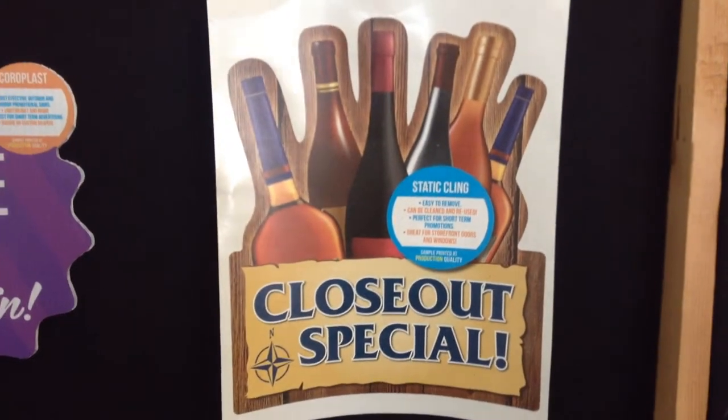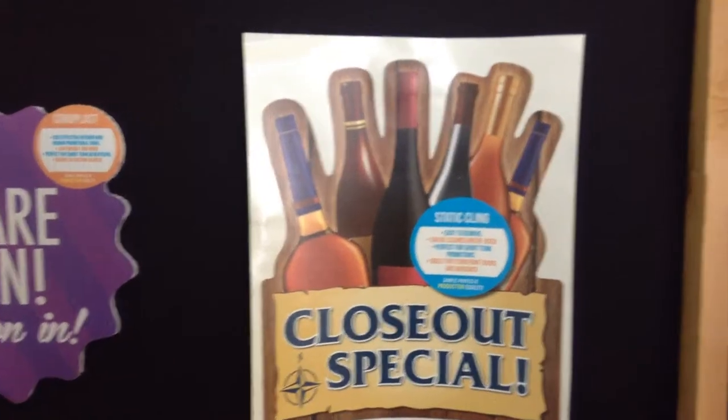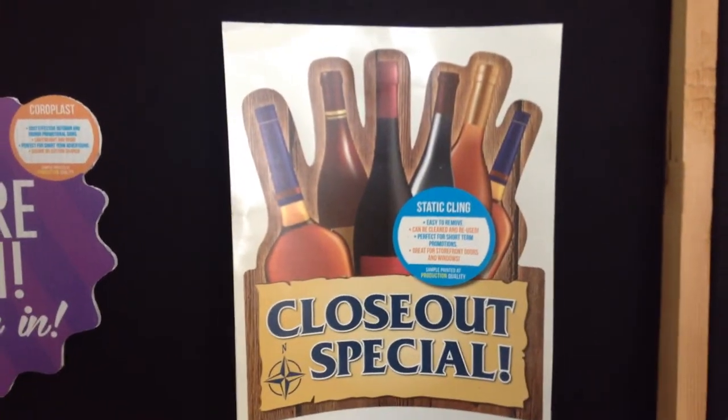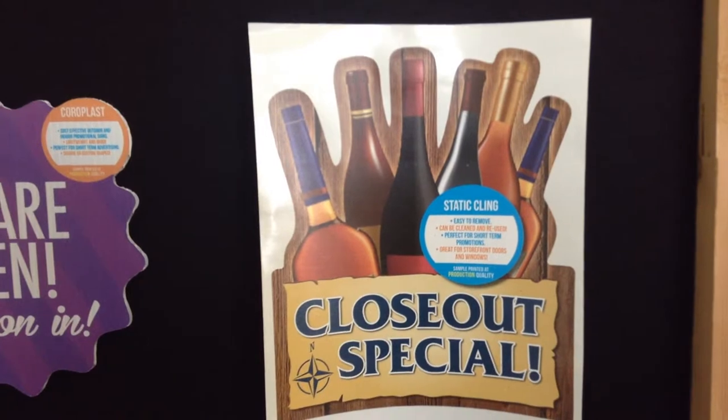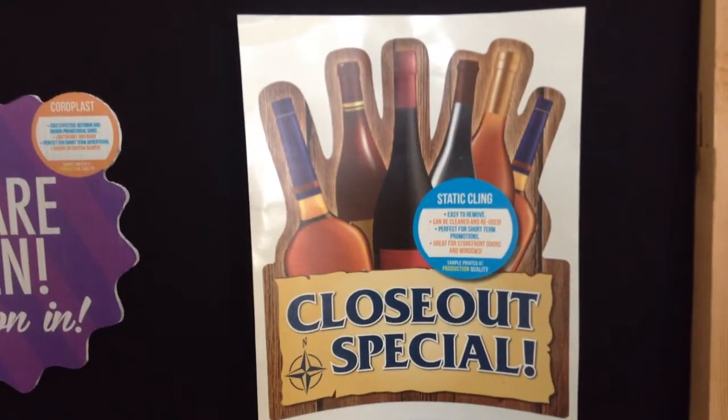Hi, Gary at Hollywood Graphics and Signs here. What I wanted to share with you today is our static clean product. It's easy to remove and can be cleaned and reused. It's perfect for short-term promotions and it's great for store fronts, doors and windows.